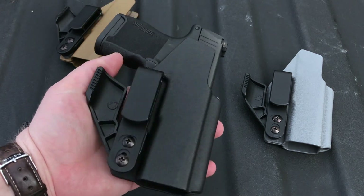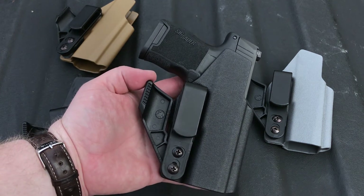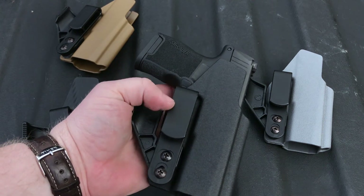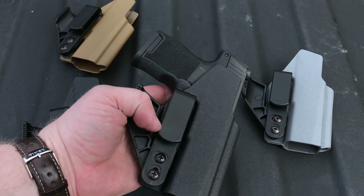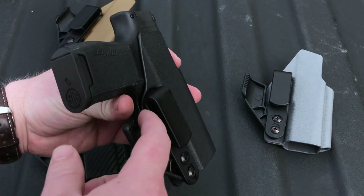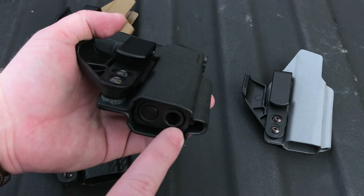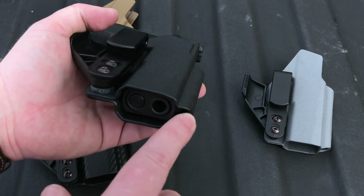Really quickly I want to go over some of the features. Like all the other holsters in the NV3 line, you get your choice of either right-handed or left-handed concealment wing. This particular holster is set up for the right-handed configuration. You're also going to get two clips included — a one-and-a-half inch clip as well as a one-and-three-quarter inch clip. Our clips are tuckable so you can tuck your shirt in behind here for deeper concealment. It also has an open muzzle in case you add a threaded barrel, and a tall sight channel in case you run suppressor sights.